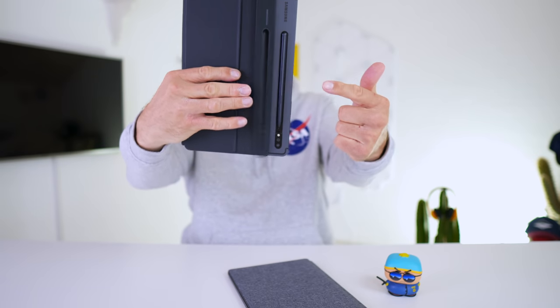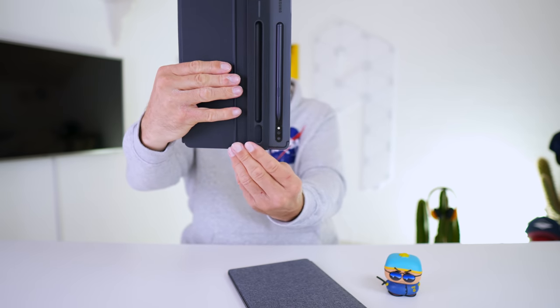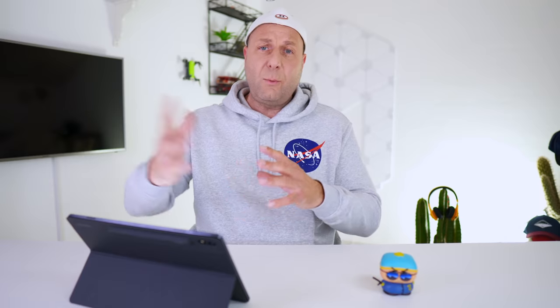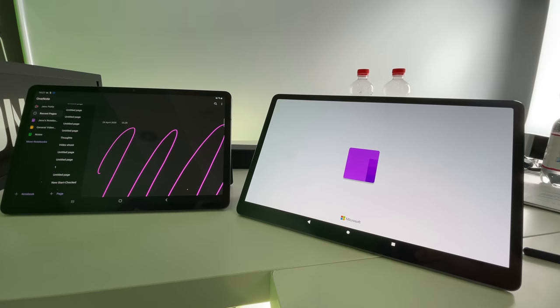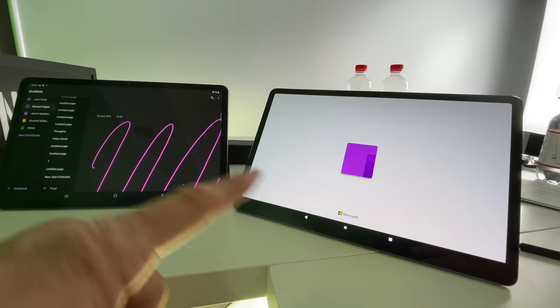When I set it up, there were some quirks and things I noticed, like some crashes. For example, Google Drive crashed a few times. OneNote got stuck and Fortnite got stuck too. I had to restart the applications, and they worked well afterwards. But there were also some quirks I noticed when it came to the battery.